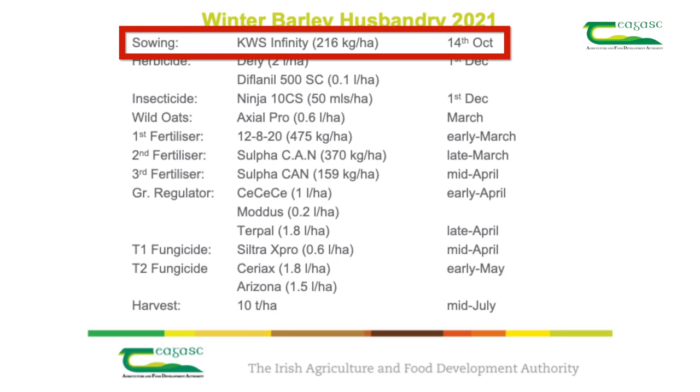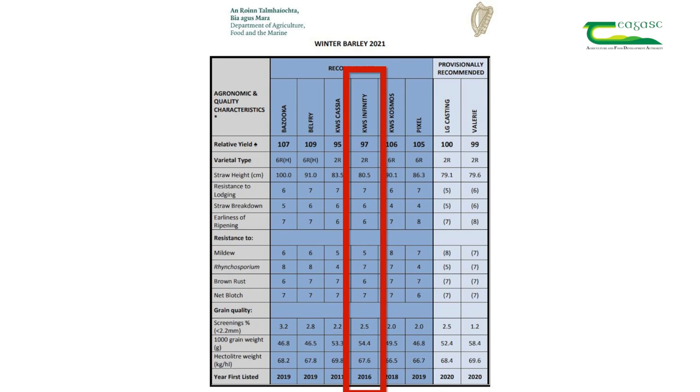The variety of winter barley which was sown is KWS Infinity. We picked this variety from the Department of Agriculture winter barley recommended list. KWS Infinity is a two-row variety with good yield potential. As you can see from the recommended list, it has short straw and good resistance to lodging. It has good resistance to net blotch and rhynchosporium, and a moderate resistance to brown rust.